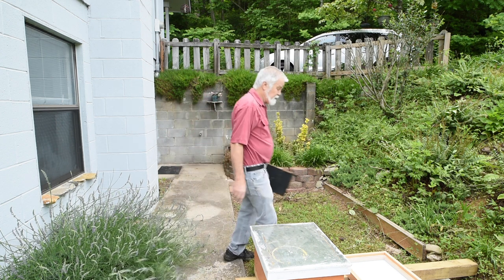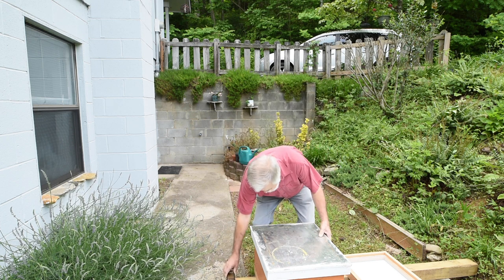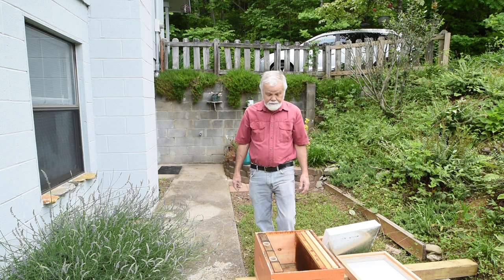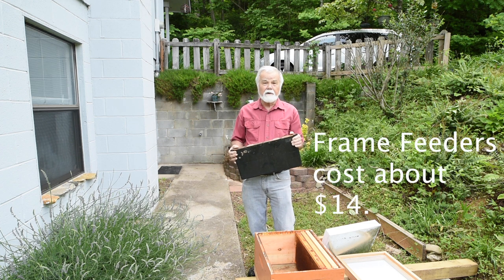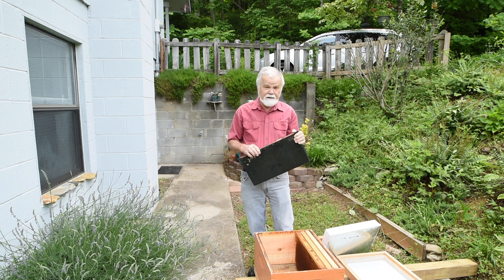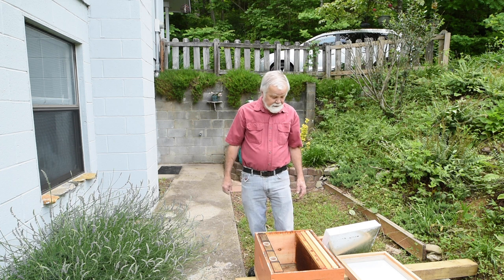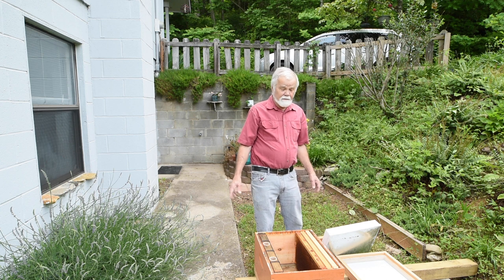There is one more thing though — this is a frame feeder. It goes in and replaces a couple frames in your beehive, usually on the edge like that. You put sugar water in here, usually a one-to-one mix — one part water and one part sugar. Some people do it a little differently, but half and half is what generally happens. So it goes in and replaces a frame, meaning now you're only going to have eight frames in here, or nine depending on what size the feeder is. There are other feeders that go on the beehive that can be used, like pail feeders that go on top, but that's another story for another day.